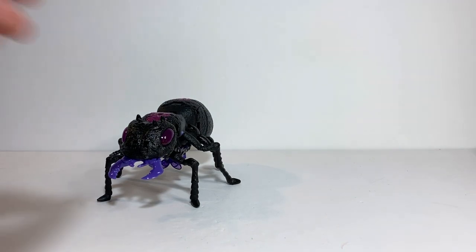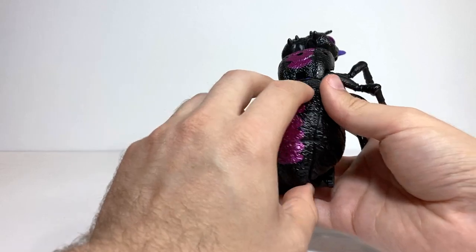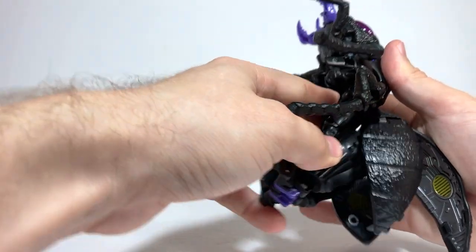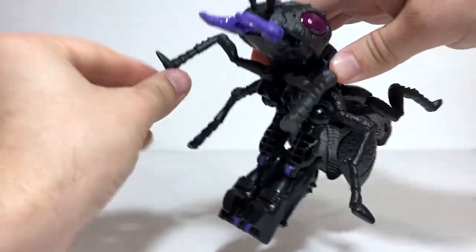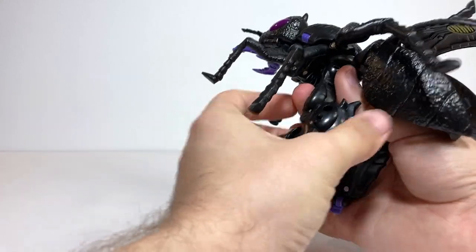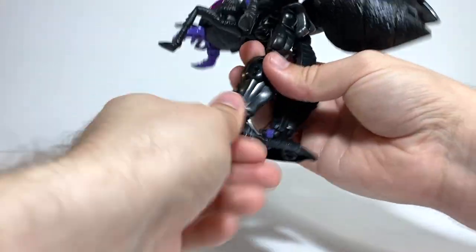That's pretty much all there is to Ant Mode. For transformation, it's exactly the same as Inferno. Just take off the gun wherever you have it stored. Take this top section of the abdomen and untab it and rotate it up like that. Then untab the side sections from these pegs. Then you can bring the entire leg section down at the hips and bring these back ant legs up out of the way. The front legs go up and down, these ones go side to side, and these ones have joints. Then untab the legs from each other and double-hinge them up at the knee until they click into place. Take the feet and rotate them around and flatten out the heel.